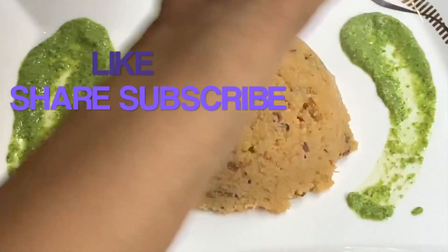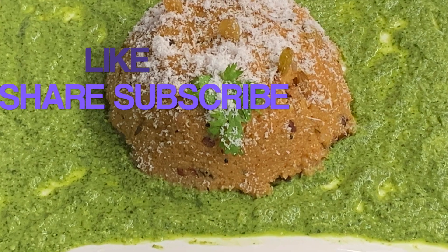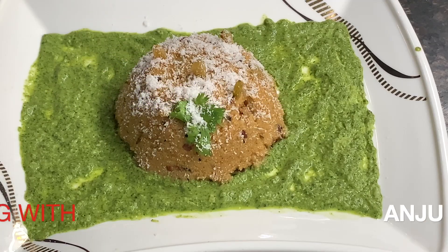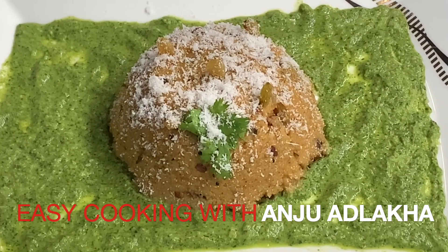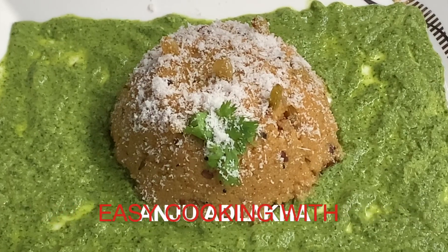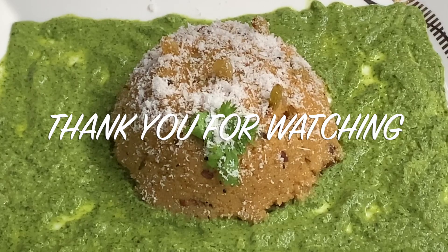I simply love this semolina. Beautiful! Our rava upma is ready. Serve it with mint chutney, not the regular coconut chutney. Garnished with dry coconut. If you like it, please like, share, and subscribe to my YouTube channel Easy Cooking with Anju Adlaka. Take care of all the elders in the house. Stay tuned. Thank you for watching.